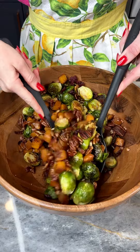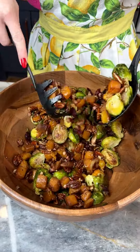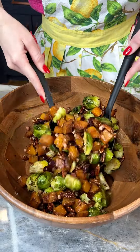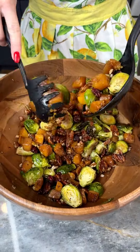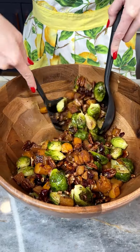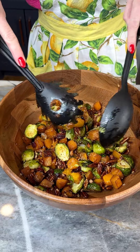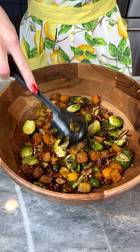Look how gorgeous. Look at this beautiful Thanksgiving side dish. It's so easy — 25 minutes roasting in the oven at 400 degrees, and we've got our perfectly cooked veggies with a ton of flavor.